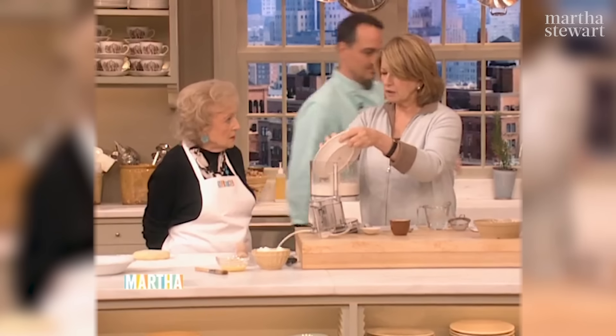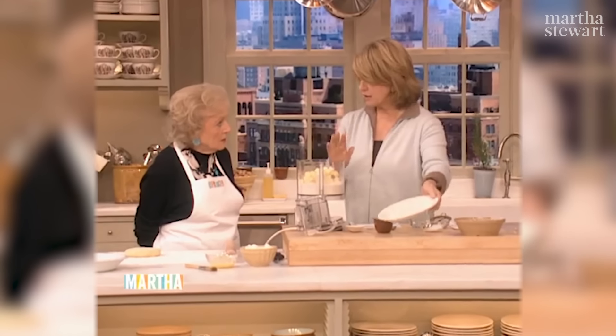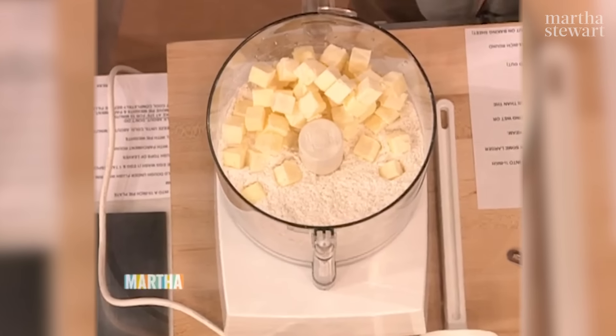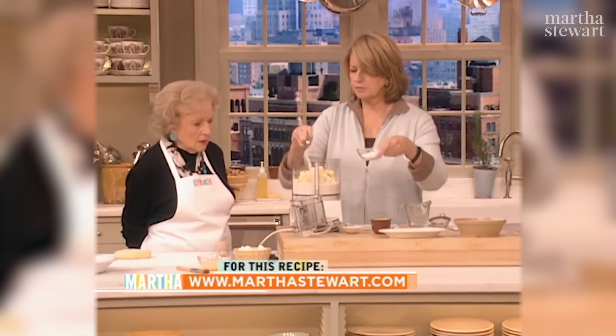One cup of butter, which is two sticks of unsalted, ice-cold butter. And I have a rule, Betty. You make it cold — the pastry — and you bake it really hot. Those are two golden rules. Here's some sugar. I'll just put in a teaspoon of sugar.